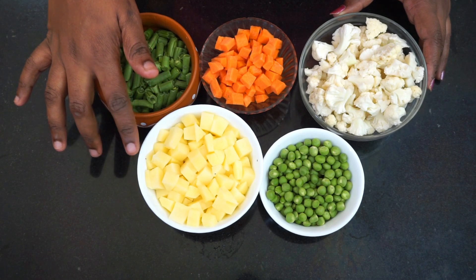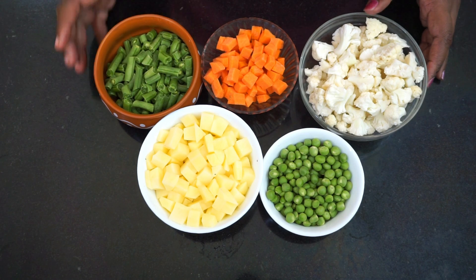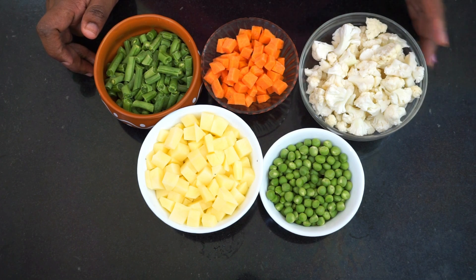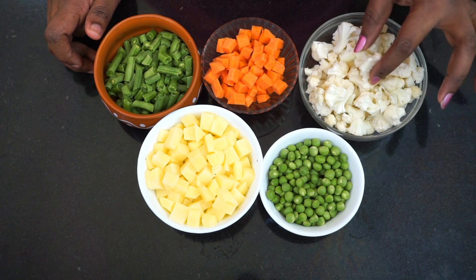The ingredients include 1 cup of vegetables, 1 cup of beans, 2 cups of carrots, 5 cups of cauliflower, and 1 cup of cauliflower cut into small quarters, with 1 cup of cauliflower blanched in hot water.